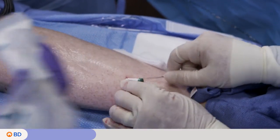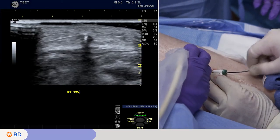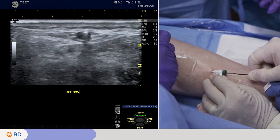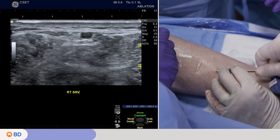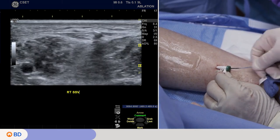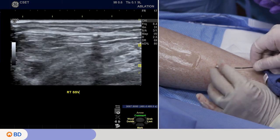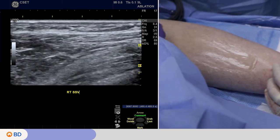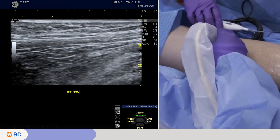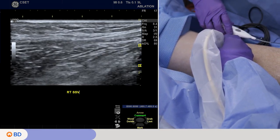We put the catheter into the vein and watch its transit on ultrasound. I'm feeling for resistance and I actually found some pretty early on, so I torqued the catheter because of its shape and it just nicely got past that resistance — which might have been a valve or a side branch. It slipped right past. It's important not to ram this through but to feel and have that tactile response so you know if there are any barriers to transmission.